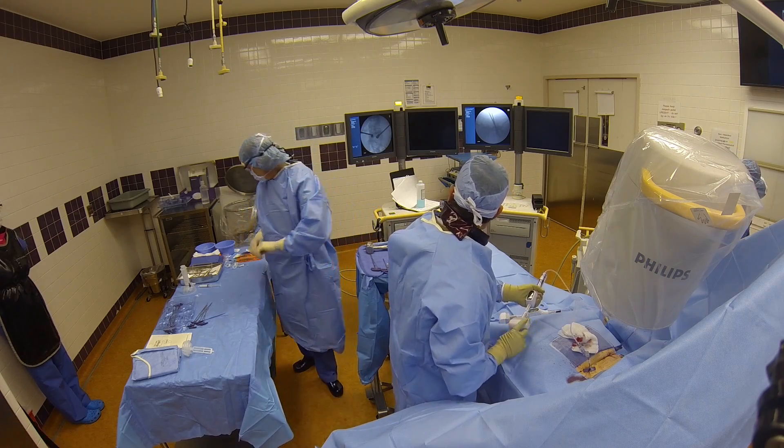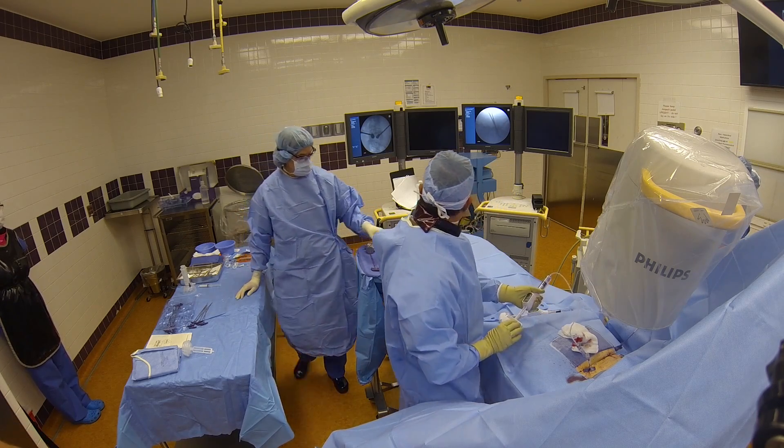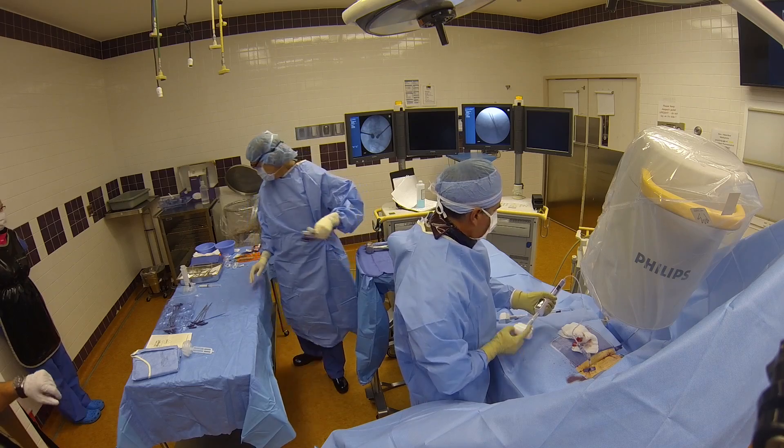Next, I place the balloons. They are filled with water and a special dye that makes the water visible on x-ray.